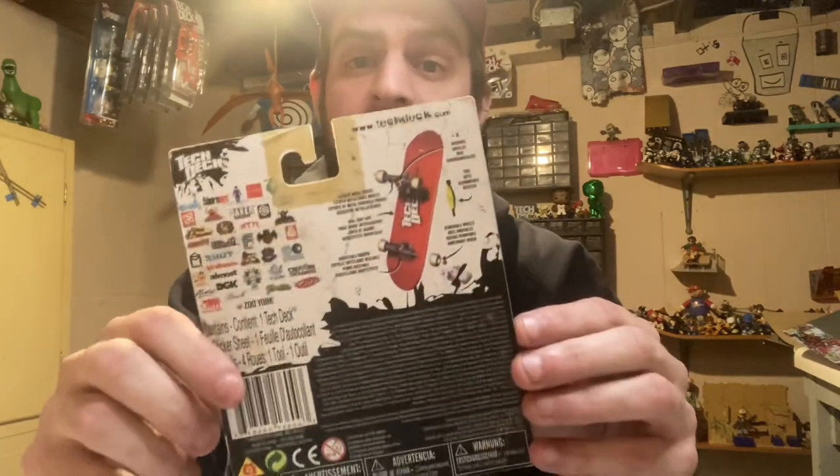It sucks that somebody tricked me and sold me fake tech decks. I'm not going to sell these — I'm probably going to keep them because I don't know what to do with them. I'm upset that they're on the market. I need you guys to be aware that there are fake tech decks out there.